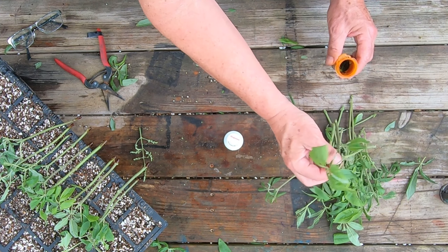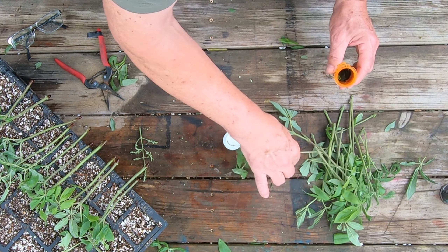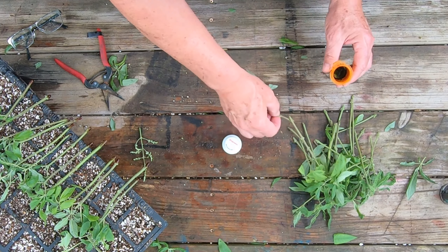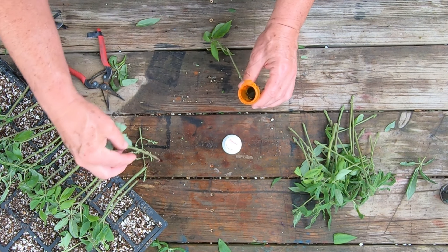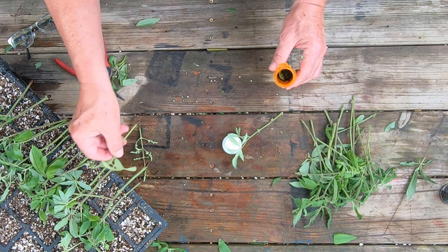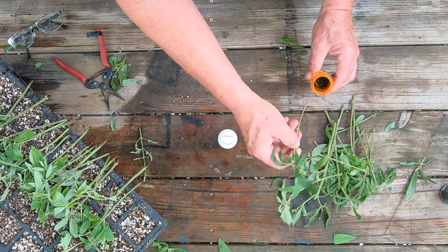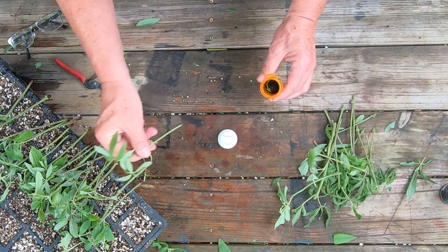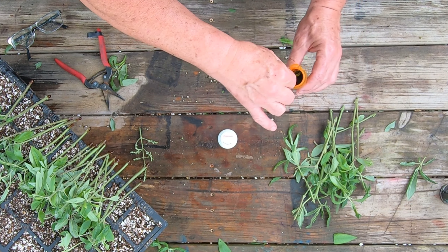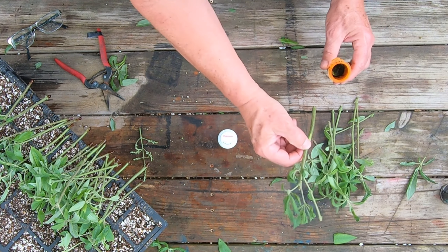I'm putting these into my Rootmaker 32-cell trays using my regular propagation mix. I'll put a link up to the video on how I make that mix — I get asked that a lot. I also have one for my transplant mix. If you want to subscribe to my channel, I really appreciate it, and leave me comments if there's anything you want to see me make or grow. If it's something I can get or grow, I'll try it — I'm always looking for new stuff. I love experimenting, I love making new plants. There's nothing cooler than doing this and then a couple of weeks later tugging on a cutting and finding it's rooted and turns into a whole other big plant.